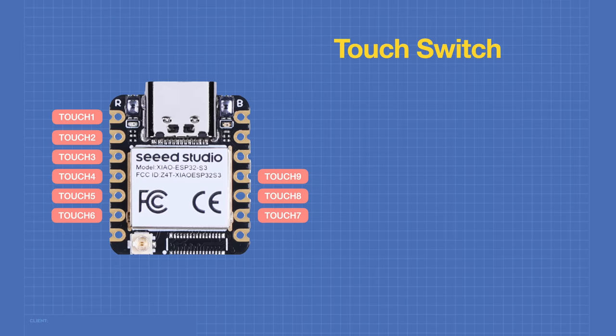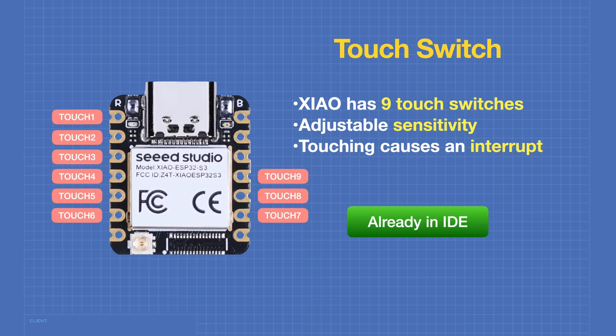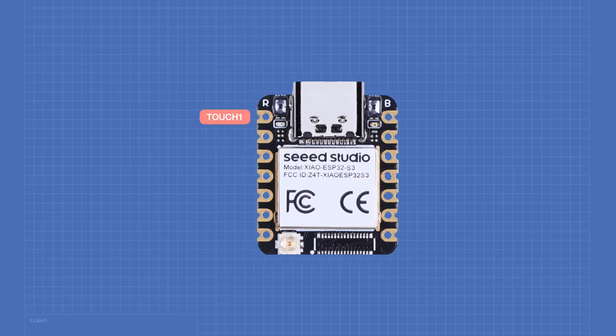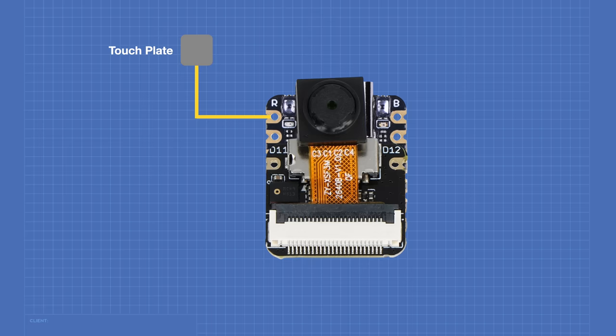Our project relies on touch switches — the Seeeduino XIAO has nine touch switch inputs with adjustable sensitivity. We'll run the touch switch in interrupt mode, triggering every time it's touched or released. All touch switch functions are already in the Arduino IDE. We're only using touch one on the very first pin, so the only wiring needed is to connect a wire to that pin and attach it to a touch plate — even a small piece of wire will do.